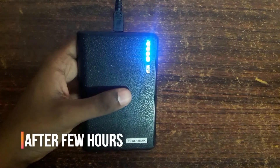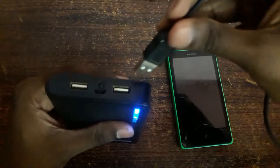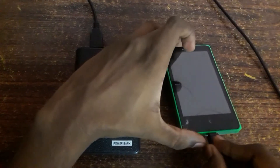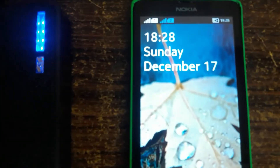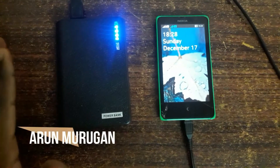After reaching its maximum capacity, remove the charger pin. Now I am going to connect it with my smartphone. Here you can see the output terminal — connecting it now. The smartphone is charging! So here we have made a power bank from laptop battery cells. This is Aruna signing off, thank you.